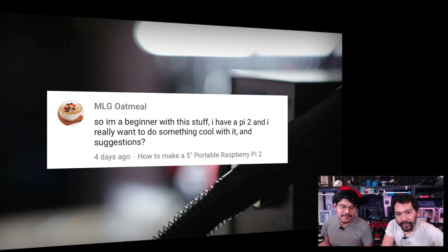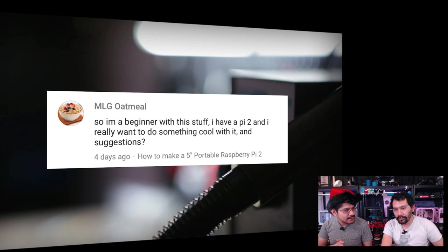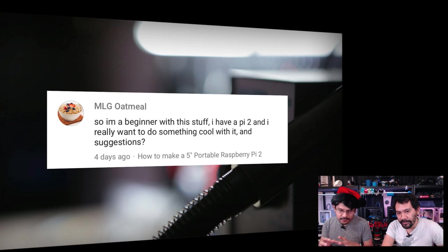From MLG: a beginner with a Pi 2 asking for cool project suggestions. I'd definitely recommend getting familiar with Linux and your sudo commands, then installing RetroPi so you can play some emulators. One of the coolest first projects is bringing back your childhood with games. Once you have it all wired up with your controller, think about 3D printing an enclosure or packaging it up. It also comes with Minecraft built in, so check that out.